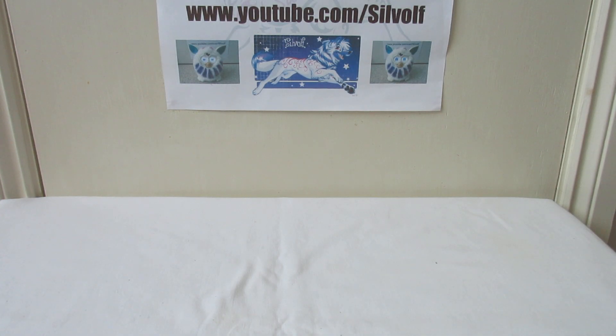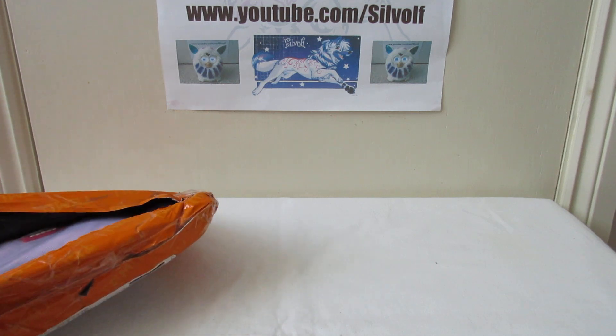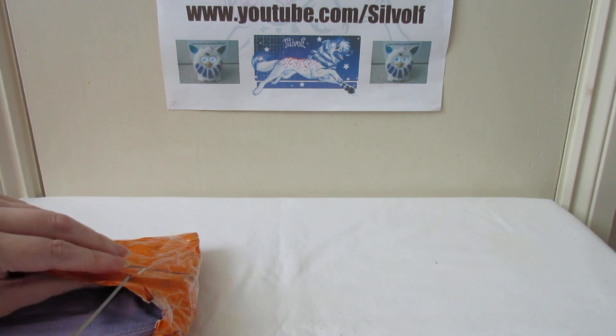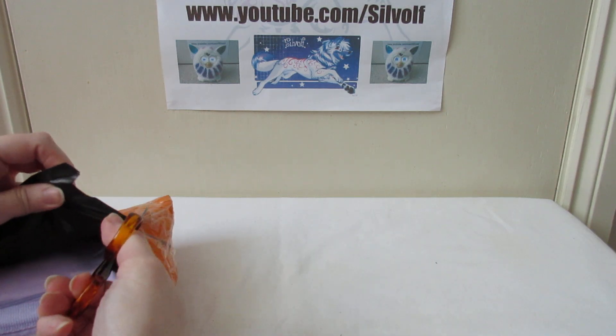Right, let's open the second one. In the second one I got more stickers. Let's just open it up here. This is the stuff I got in the second package.